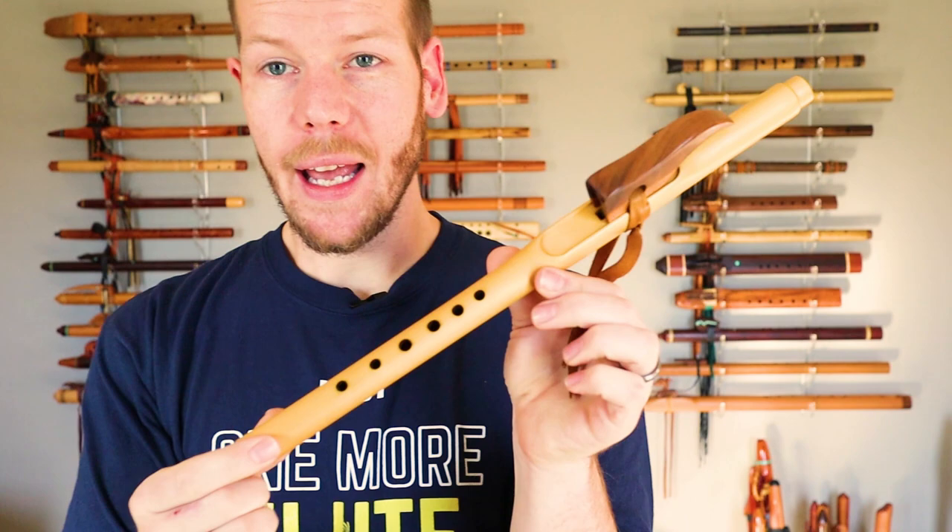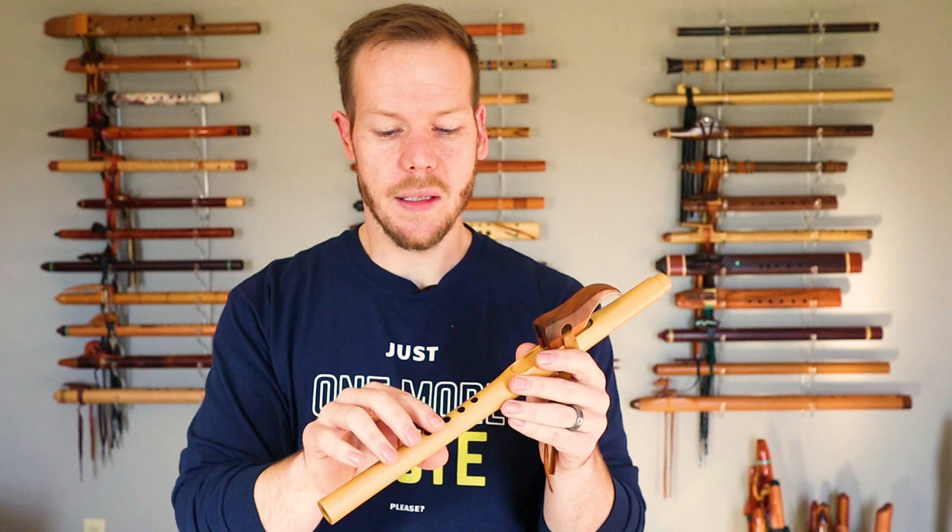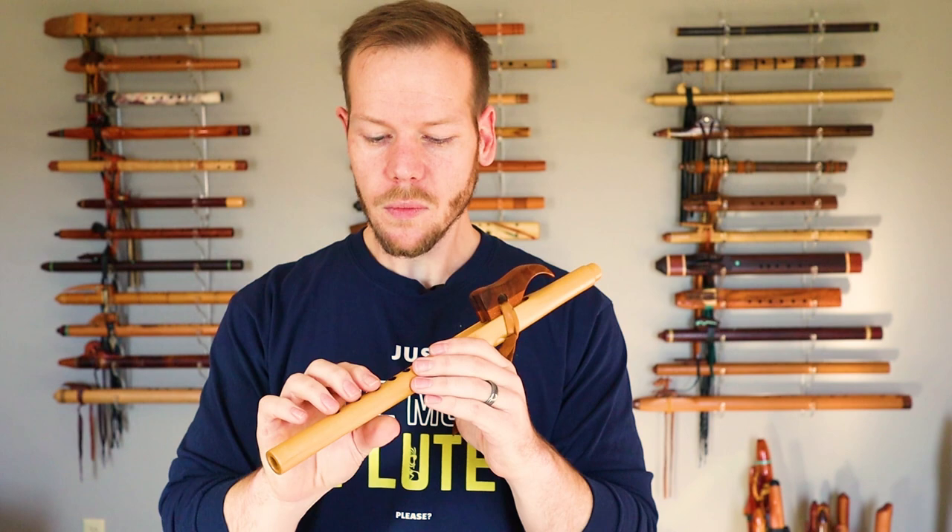I think I picked this one up on eBay. eBay is a great resource for finding a good deal on a flute, or possibly finding a rare or hard-to-find flute as flute players are going through and cleaning out their flute collection. I actually did a couple of recordings with this one. The most recent one, filming this, is a song called Masked Ibis, and that is from Migration. So you'll hear this flute being played in that particular song.